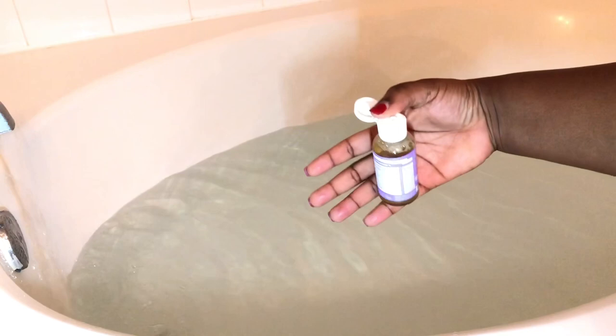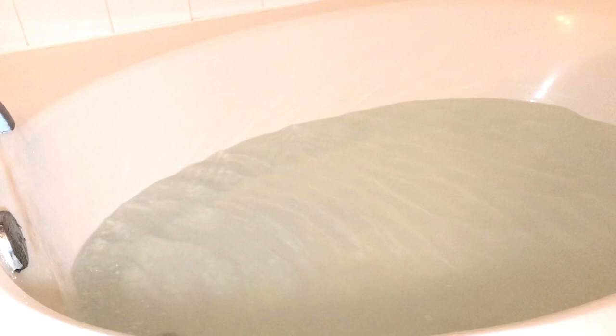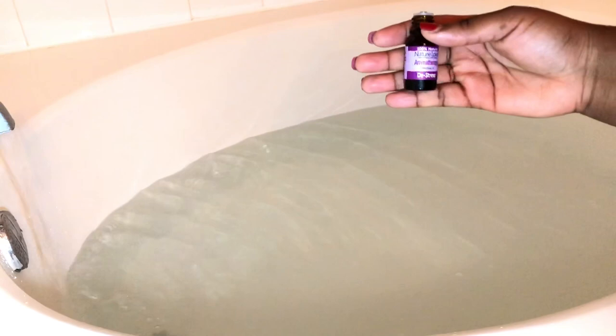Next, I'm using some Castile Soap — this is lavender-infused Castile Soap and it smells so good. What I love about this soap is it does not foam, and with this bath you don't want to create bubbles. We want the other ingredients I'm about to put in here to really stand out.